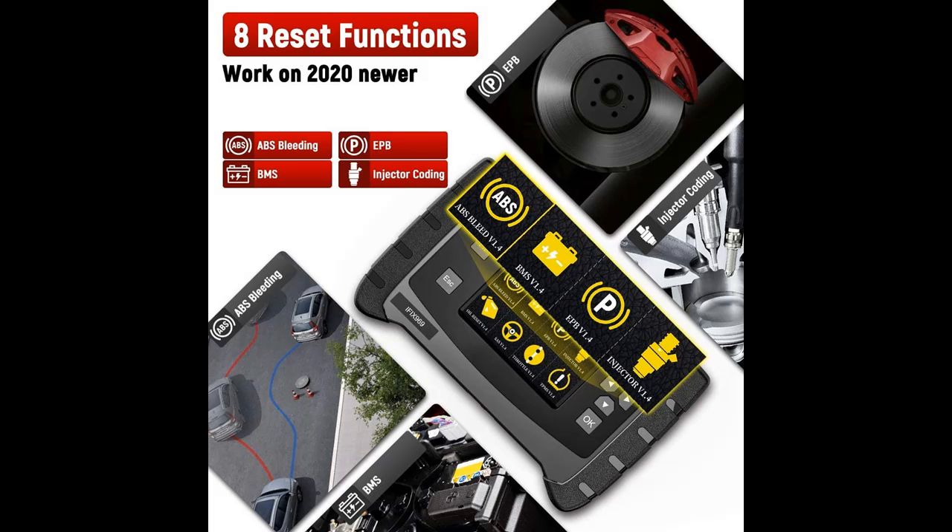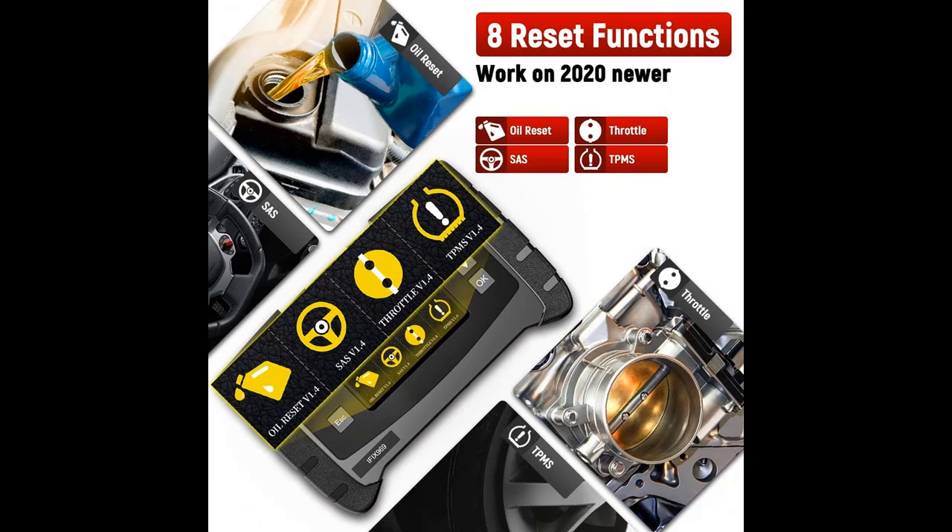The Autech-969 Auto Scan Car Code Reader is a full system car diagnostic tool with reset functions. It covers all functions from the 919, but has more powerful functions like ECU coding/programming and component test/adaptation.